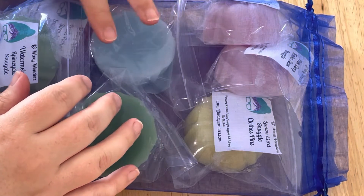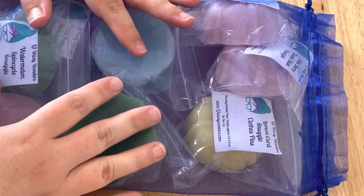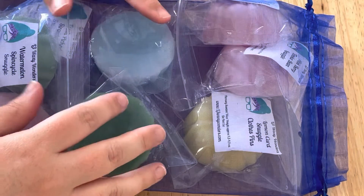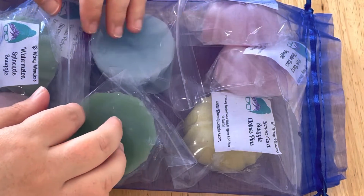Hi guys, it's Waxy Whispers. Today I have a haul from L3.